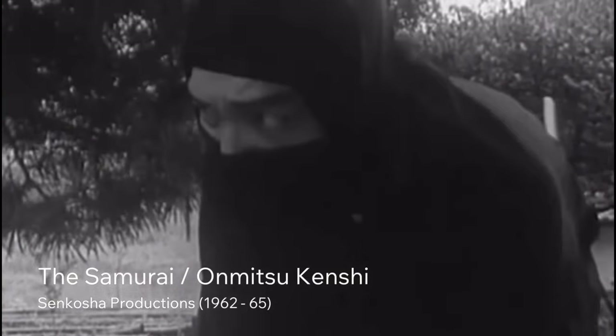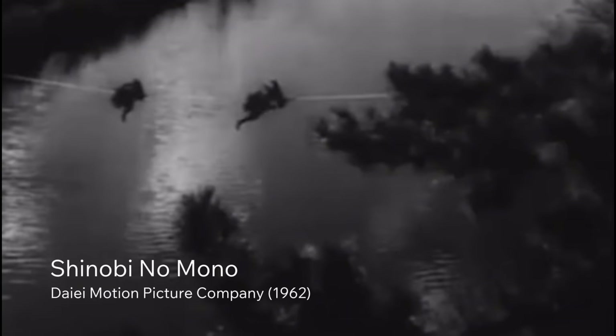As ancient Japan spies and saboteurs, shinobi might be tasked with infiltrating an enemy fortress. That could involve scaling castle walls, jumping down from rooftops, or shimmying across beams.